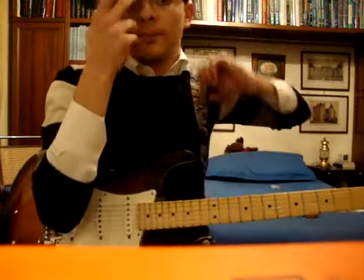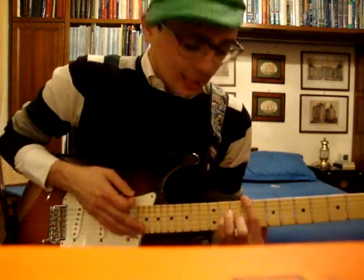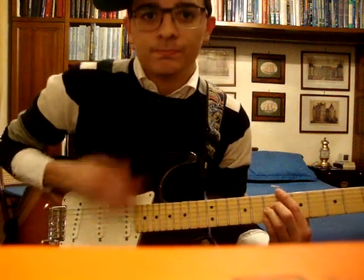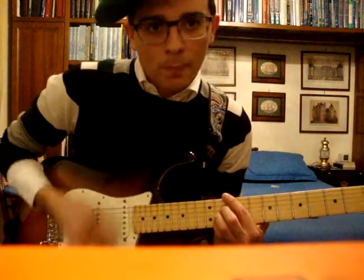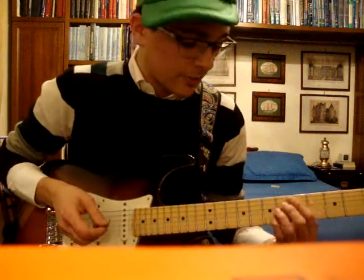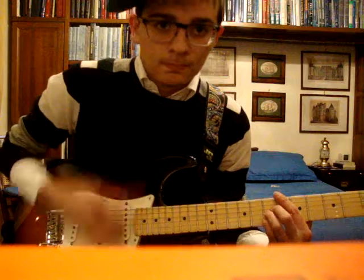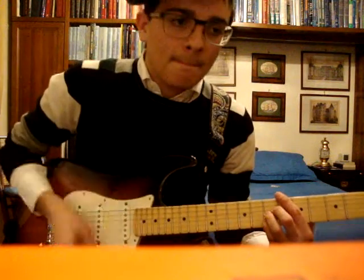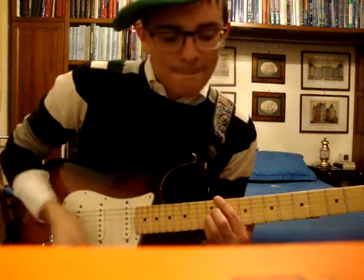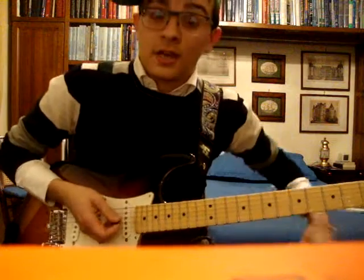You repeat this part twice. The first time you just do the chords. This is roughly the rhythm — just listen to the song and you'll understand. It's a stroke, muted stroke pattern. And that's the end of the verse.